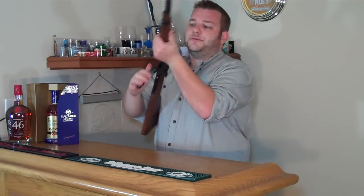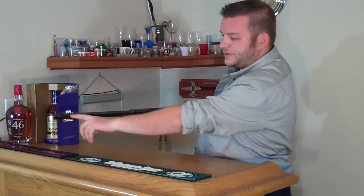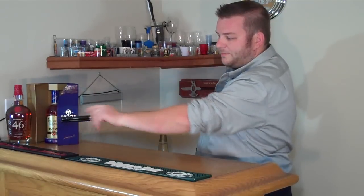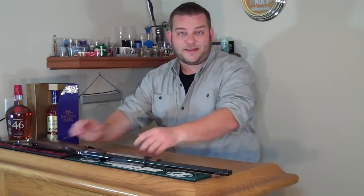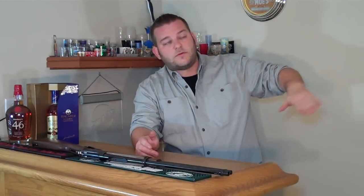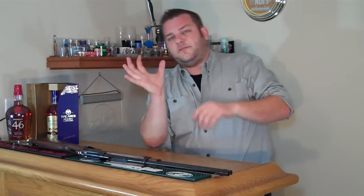I did have one other slight issue in that this gun has traditional buckhorn sights with a brass bead front post. I was looking around online and found that a lot of people have problems with these guns — they can't seem to get them to shoot at the right elevation. Everyone says they either shoot low or they shoot high. I was having problems too.